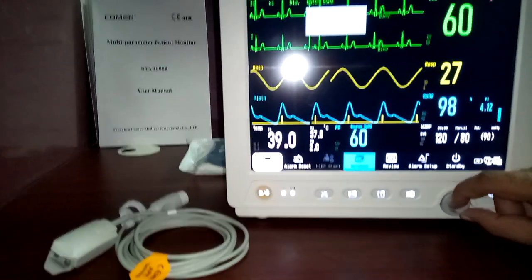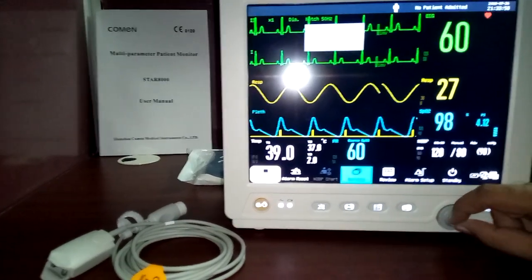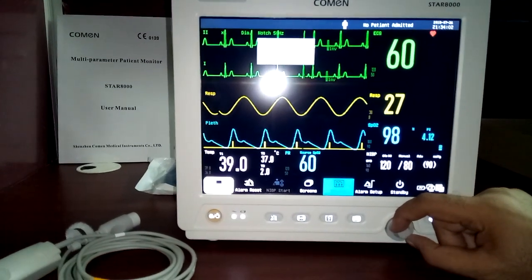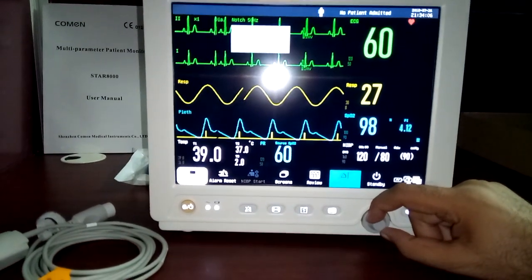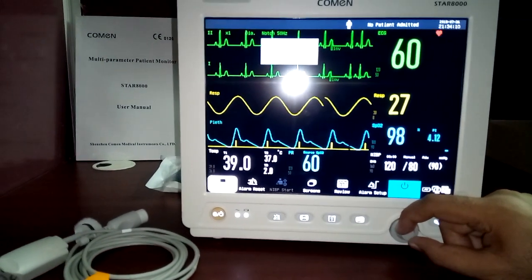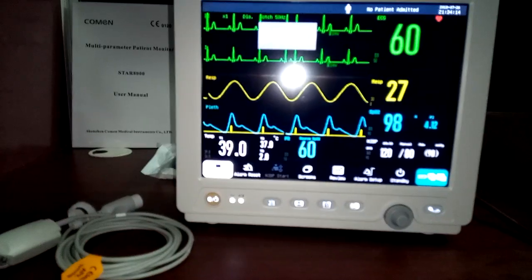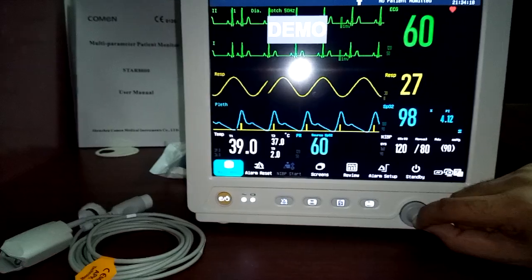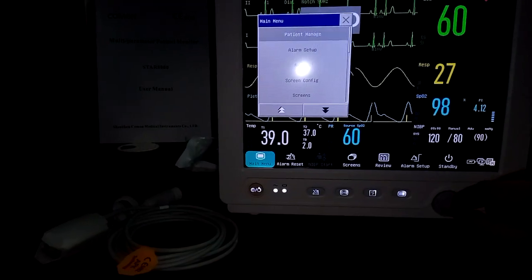In the main menu, you have alarm reset and NIBP start options. Under screen format you can change layouts. Under review, you can see all trends, table events, and alarm details. There is also alarm setup, standby mode, and a section for the central monitoring system. Let's go through the main menu options one by one.